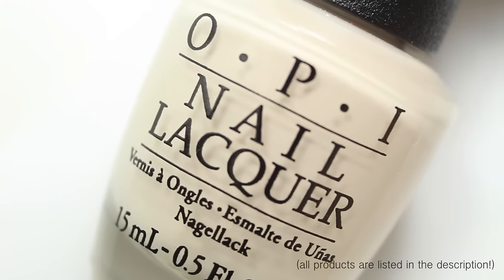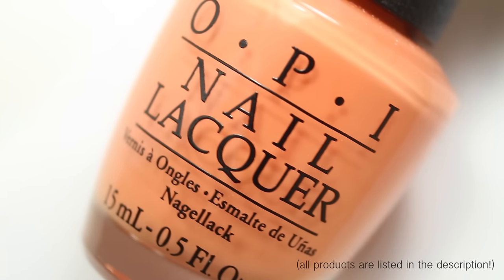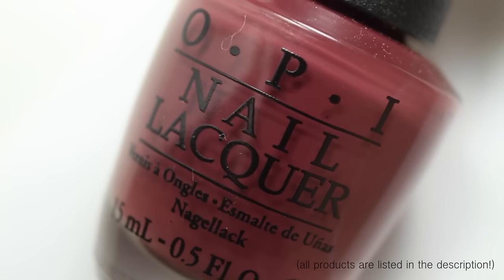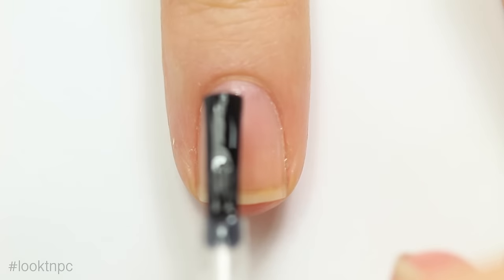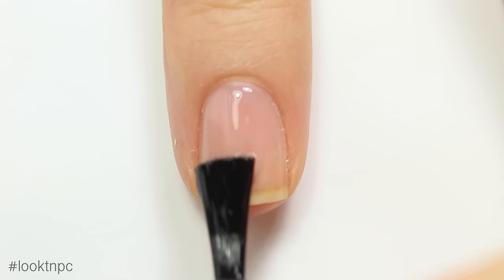I'm gonna use base coat, beige nail polish, orange nail polish, color paint nail polish, and a brownish red. I'm also using top coat and a small detail brush — this one I got from the What's Up Nails store. All the products will be listed and linked in the description.